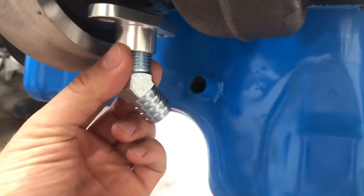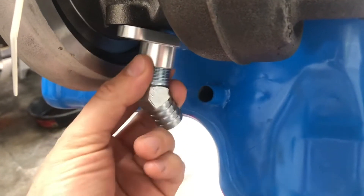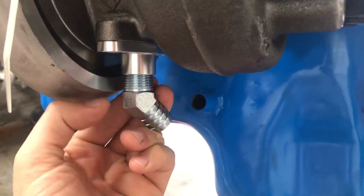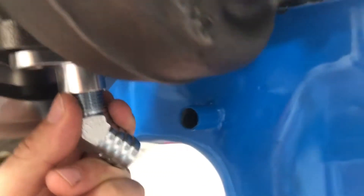It's turbo oil drain time. I ordered this off eBay because I thought it'd be better than the straight-down fitting, but you can see it's even worse than if we just used that straight-down fitting.